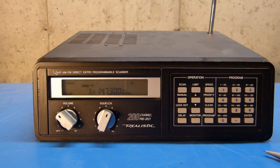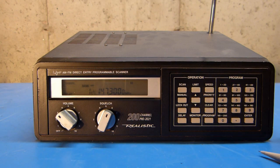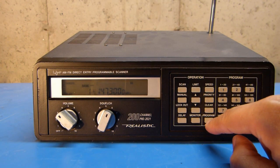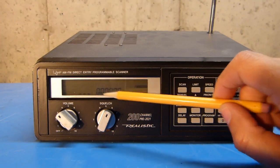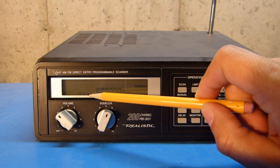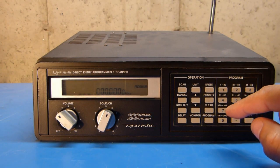This particular scanner can also scan a range of frequencies for activity. So you may not have a particular memory channel programmed, and you may not know what frequencies are active, or you may just simply want to scan a portion of the band to listen to. You can accomplish that by first programming in some limits, and then scanning between those limits. In order to set the limits to scan within, you hit program and then limit.